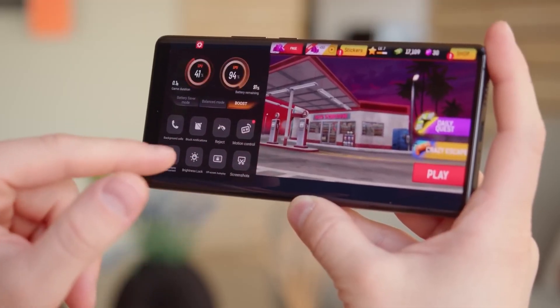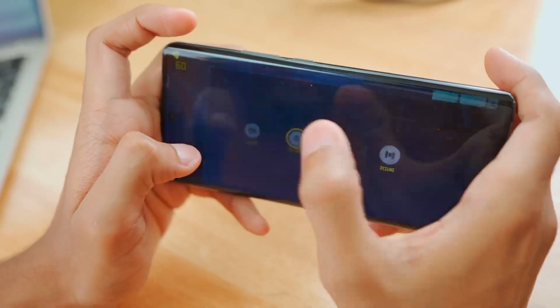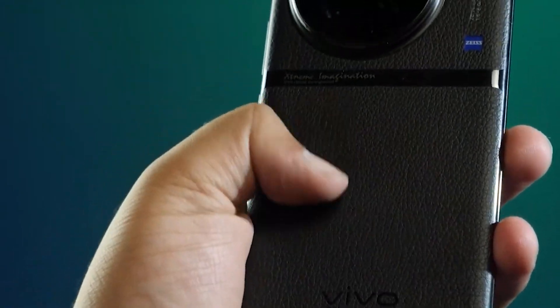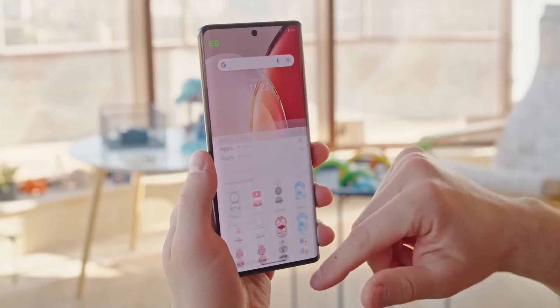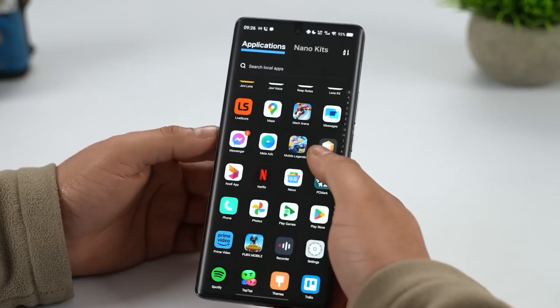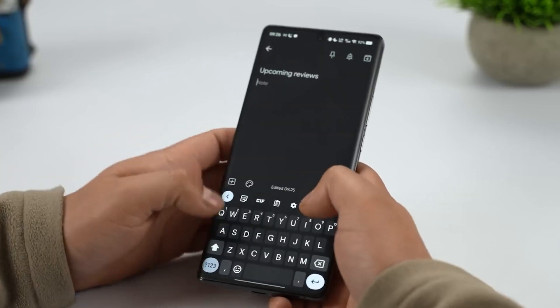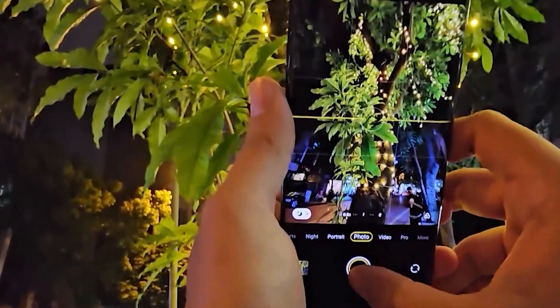The stereo speakers are quite typical and won't wow you with their sound quality, but they are adequate for playing music or speakerphone calls. If you're not particular about phone speakers, these will be all right. On the plus side, the HDR10 Plus compatibility and vibrant colors on the X90 Pro's display continue to make it a standout feature, and the rounded edges are comfy to hold.